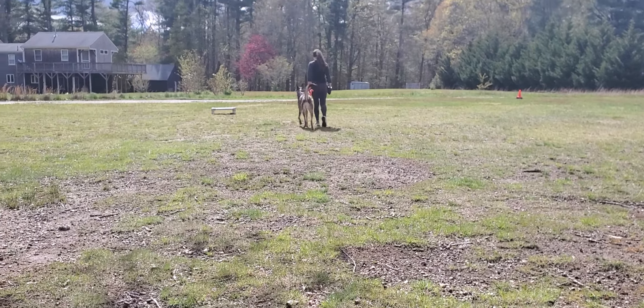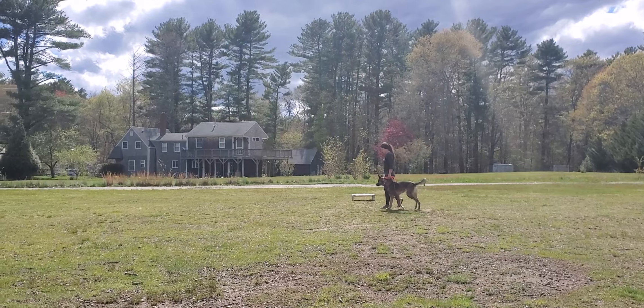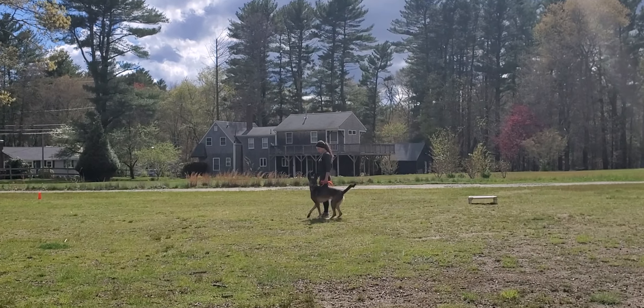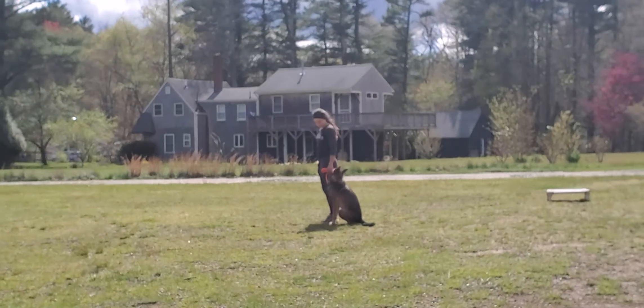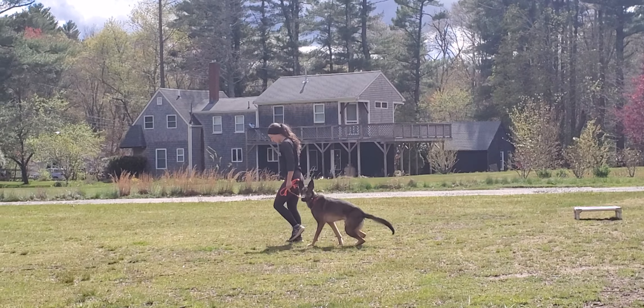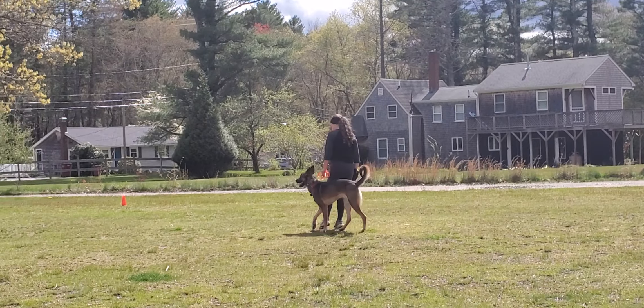Hey guys, Jeff and Bobby here at Riptide Canine — beautiful day working with Toga. We thought we'd shoot a quick little video update demonstrating the on-leash control we've been working on with this guy over the past couple of weeks. He's a really nice Malinois that came to us for some leash control, and he's killing it.